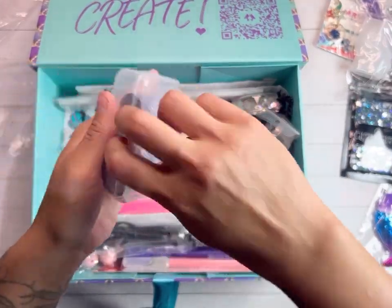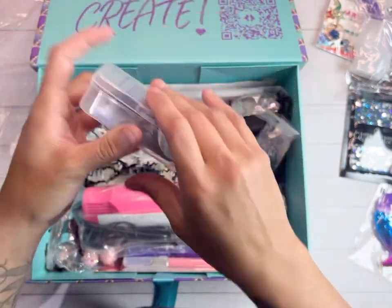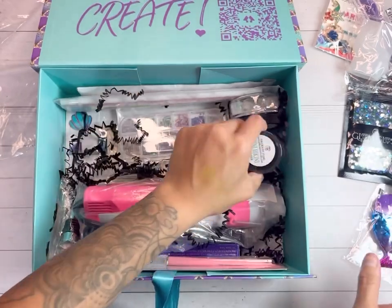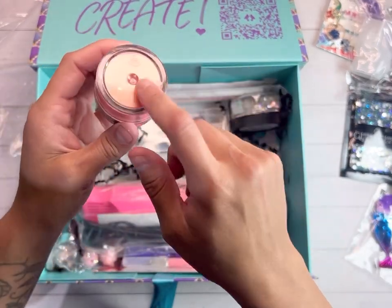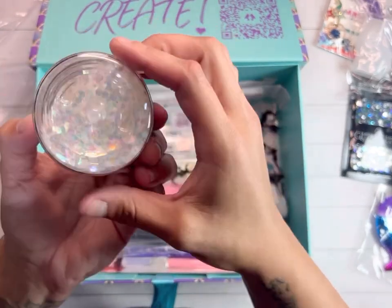Look at these foils — oh my goodness! We have a chameleon powder, and a mica powder — I feel like we needed a peachy color. And mermaid scales — look how cute!